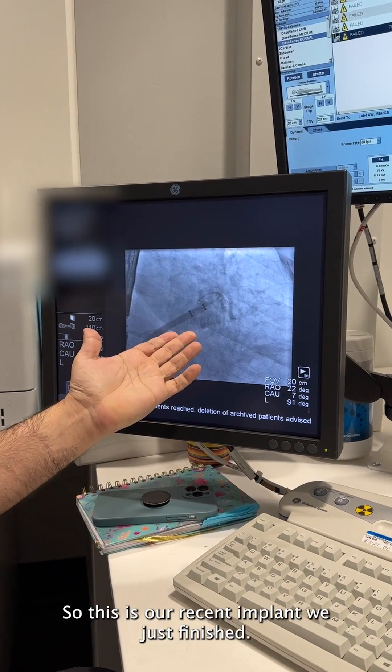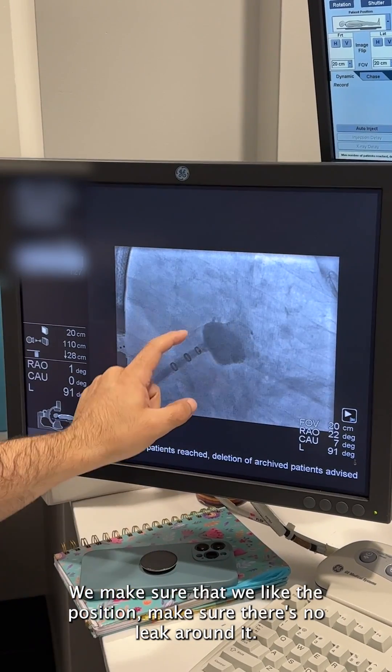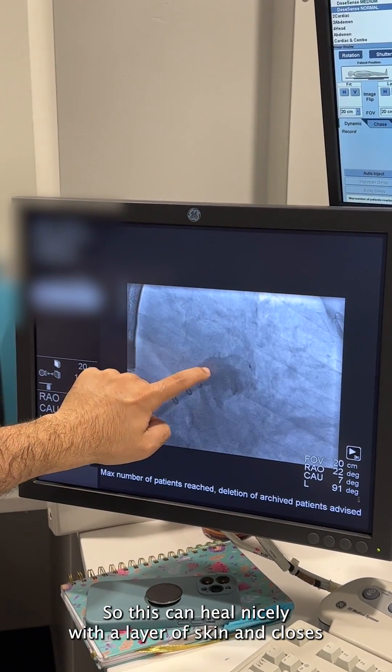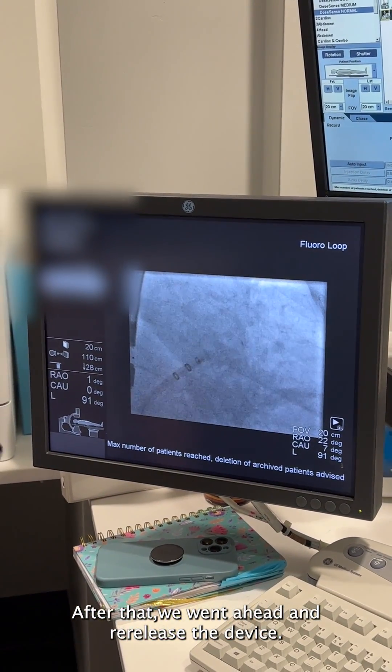This is our recent implant we just finished. This is an x-ray picture of the heart — this is how our device looks. We make sure that we like the position, make sure there's no leak around it, so this can heal nicely with a layer of skin and closes and shuts off the entire appendage. After that we went ahead and released the device.